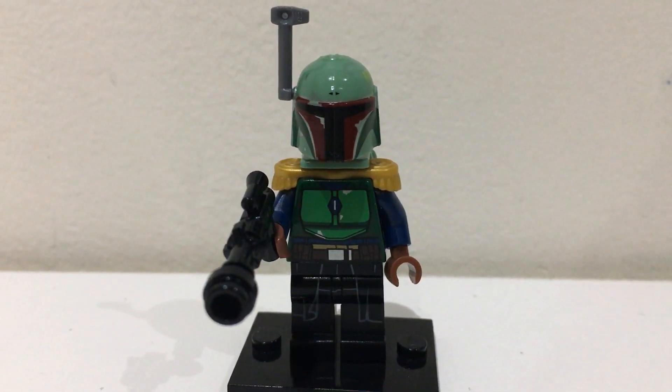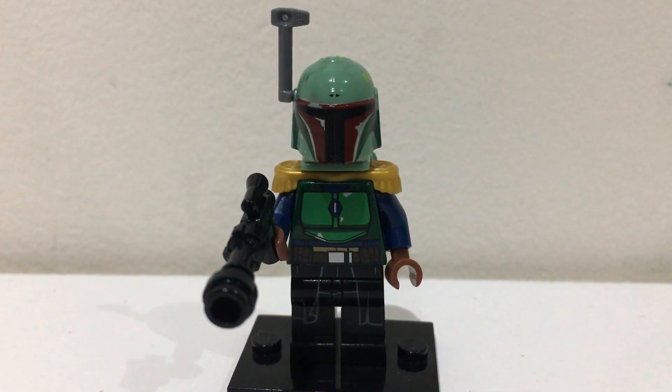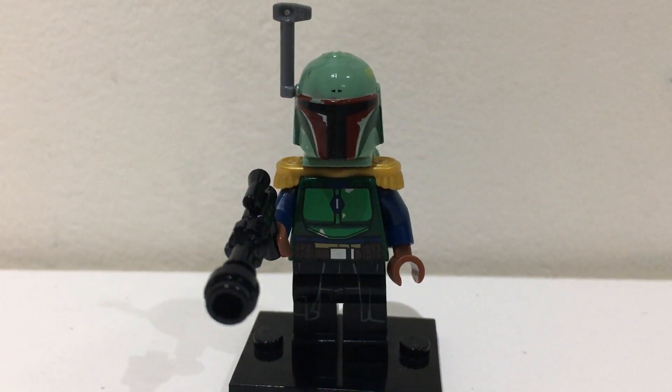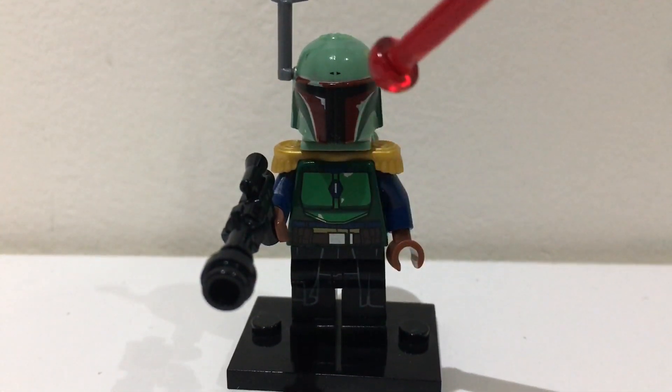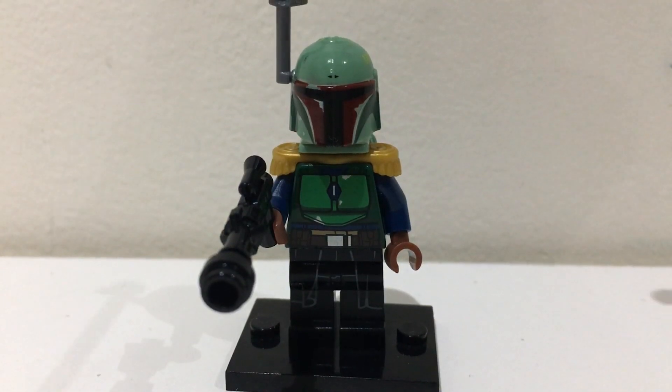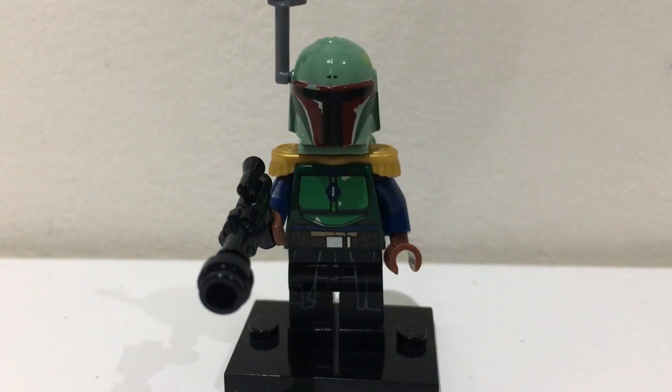Hello there everybody, today I'll be showing you how to build Boba Fett from The Mandalorian in season 2 from chapters 15 and 16, his repainted armor. This minifigure I featured in my Mandalorian showcase but I've made one small change which I wanted to go through in this video.